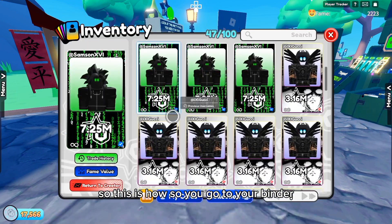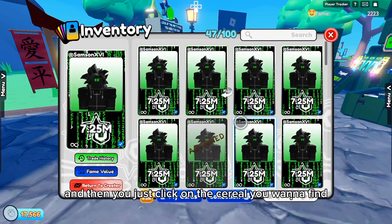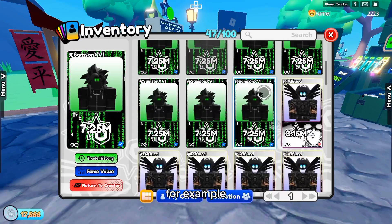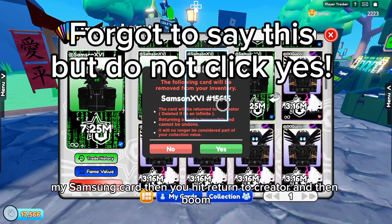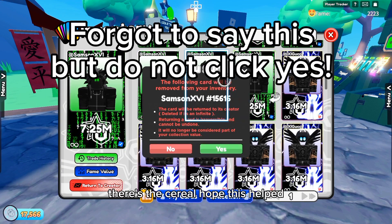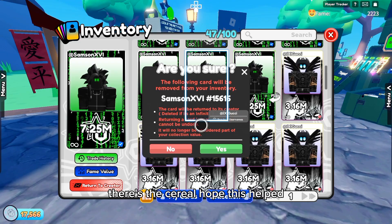So you go to your binder, and then you just click on the serial you want to find. For example, my Samson card, then you hit return to creator, then boom, there's the serial. Hope this helped.